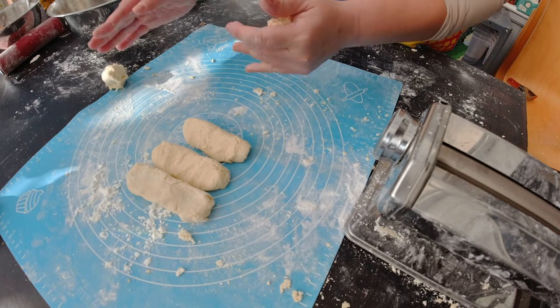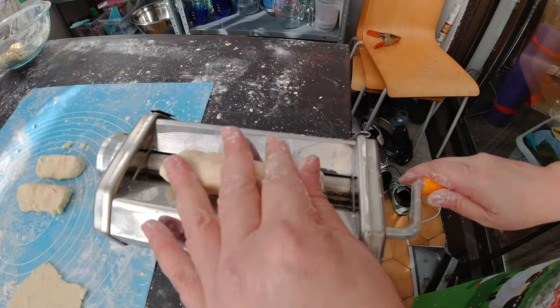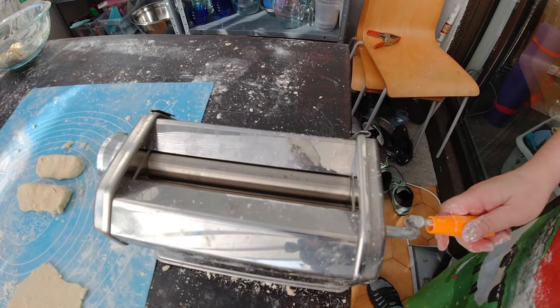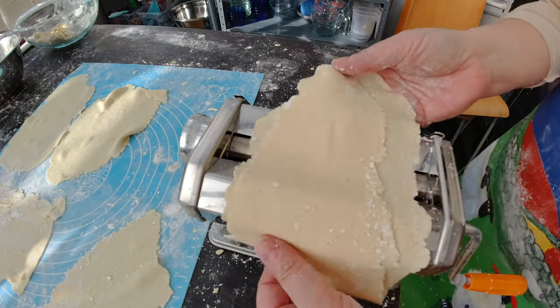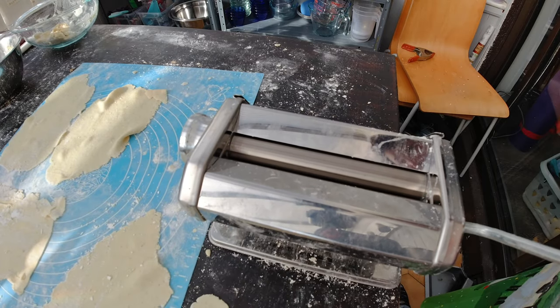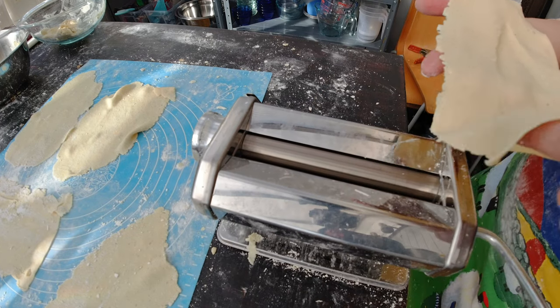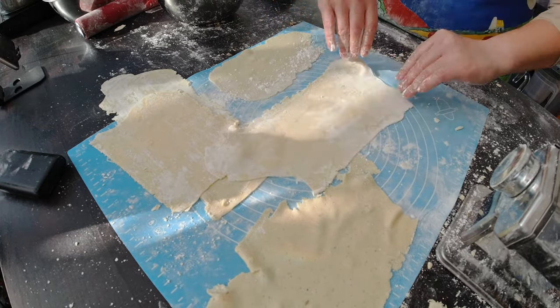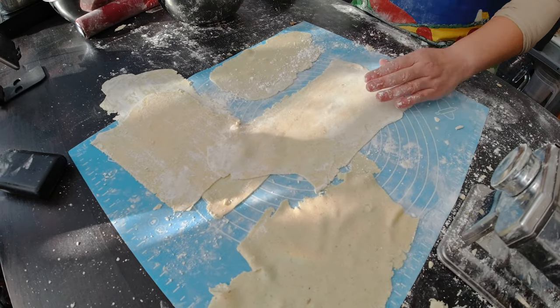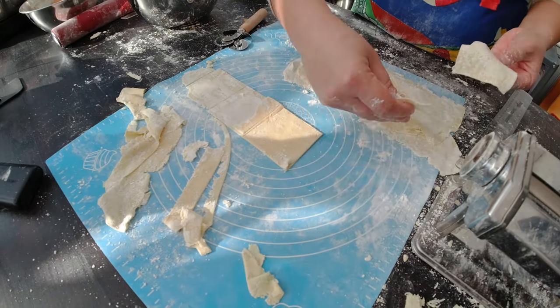I'm going to do now an entire batch of my wonton dough. I've finished mixing the dough and I'm going to split it into small long strings so I can easily feed it through the pasta machine. Here we go — rolling out the dough. Check how beautiful the dough is — another beautiful wonton sheet. I'm going to sprinkle some more cornstarch over it. Now I want to cut the wonton sheets into three-by-three squares. Here are my gluten-free wonton sheets.